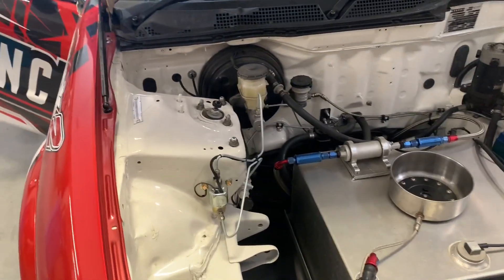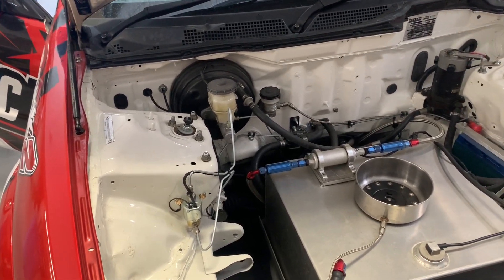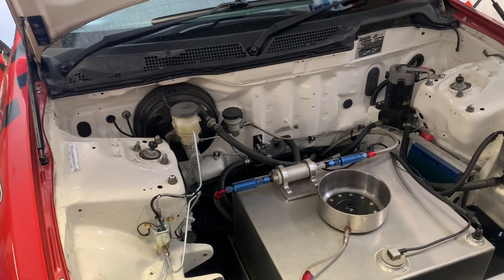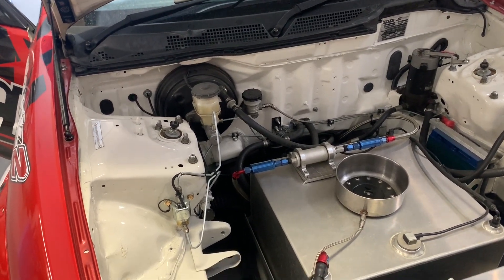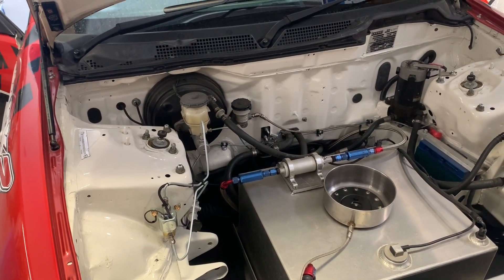It is a rear-wheel-drive thing — you don't need a line lock valve on a front-wheel-drive car. That's what the staging brakes are for, and that does a great job and is nice and easy to set up.